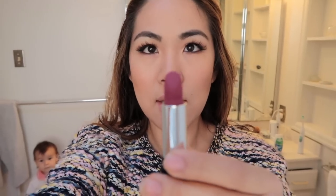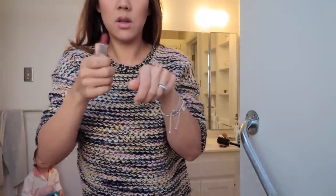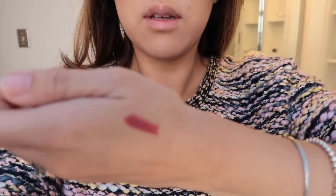Today I'm trying Rouge Dior 772 in Classic Matte. Here's a swatch — it's a very matte color. I was concerned because matte lipsticks can feel drying, but applying it now, it's actually very creamy and not drying at all.